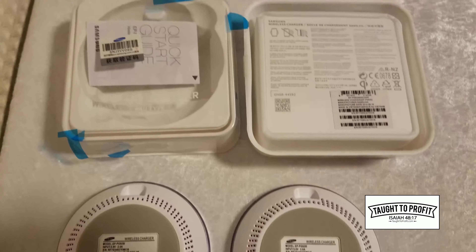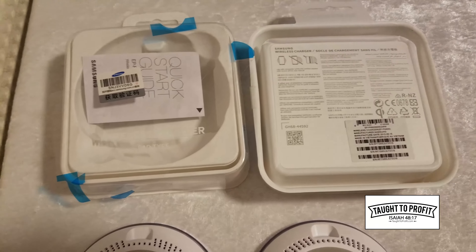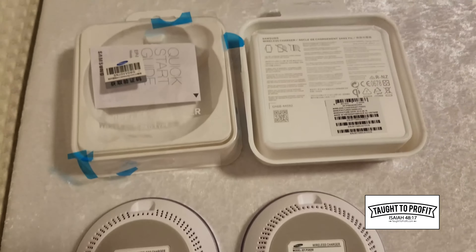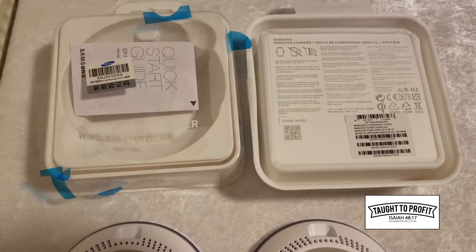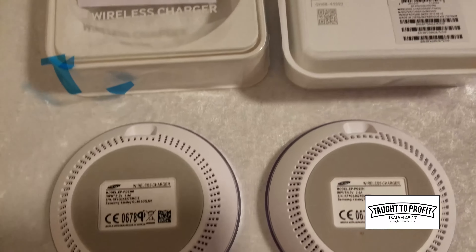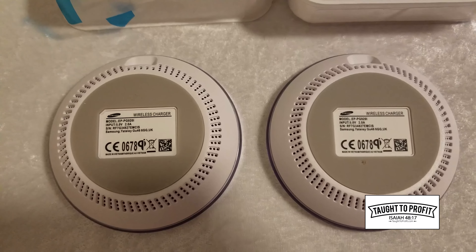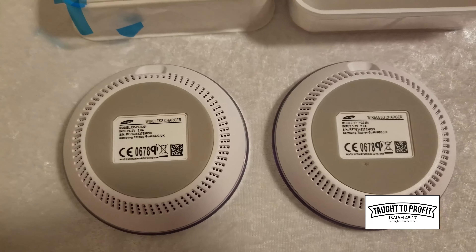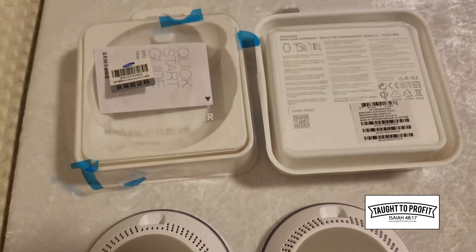I thought it would save a little bit of money — I was going to buy a number of them, it would be no big deal — but these turned out to be fake. Thankfully, the seller is nice and they're taking them back, but it's still a waste of time. It's easier just to go buy them from Samsung, get reputable quality chargers, and you don't have to deal with these fakes.